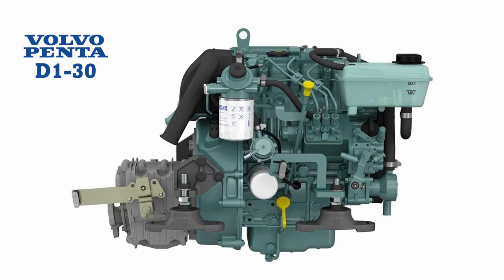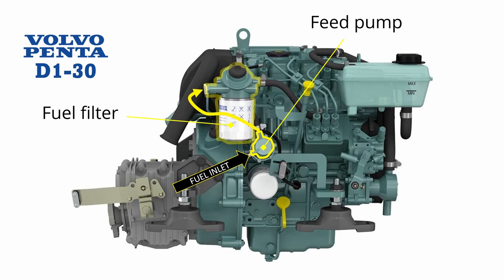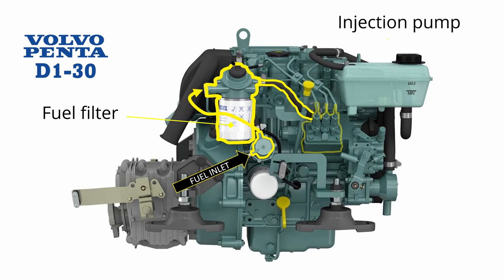Confidence has a Volvo Penta D130 three-cylinder marine diesel engine. In common with most engines of this size and type, fuel is sucked from the tank by a mechanical feed pump. That pumps fuel into the fuel filter, where it's then sucked into the fuel injection pump and highly pressurised. The injection pump then distributes the pressurised fuel to each of the injectors, where the fuel is atomised and fed into each of the cylinders in turn.